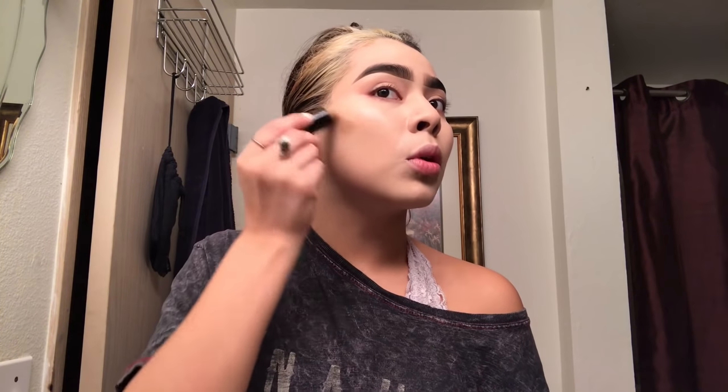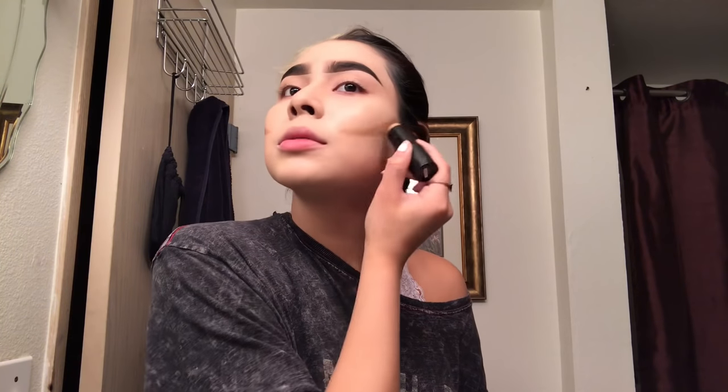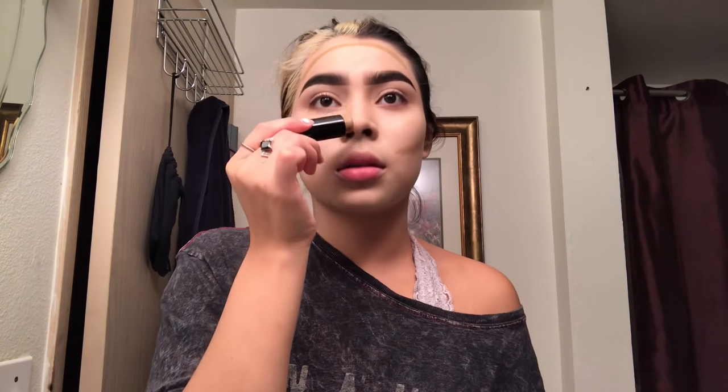So I have already patted in the foundation, but we're going to warm up the face with some contour because I'm looking a little pasty white. I have been into cream contouring, and it's just so much prettier. So I'm just going to blend this out and I will be right back.